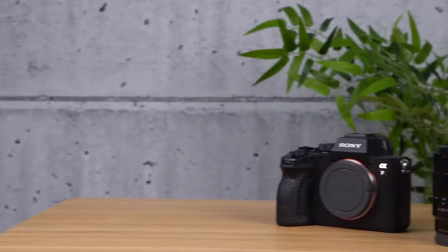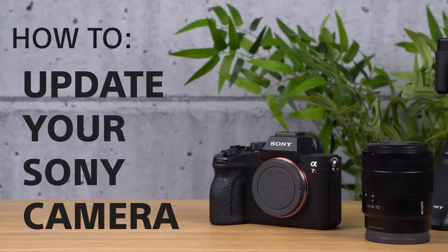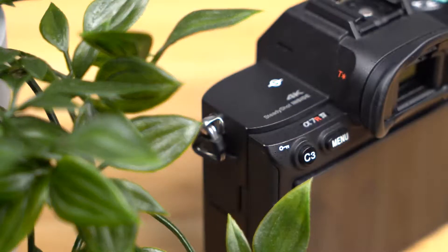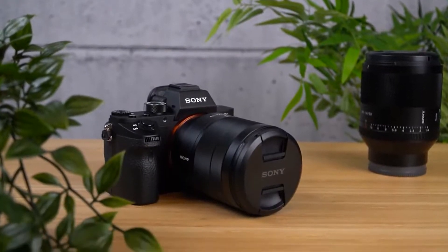Hello and welcome to another support video from Sony, on how to update your Sony camera firmware. Firmware updates not only ensure that overall stability is improved, but they also often offer new features and options for your camera.